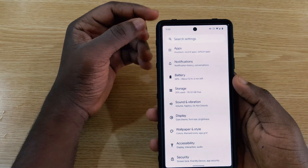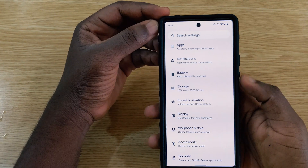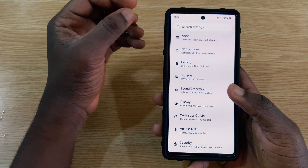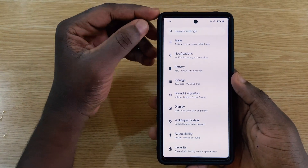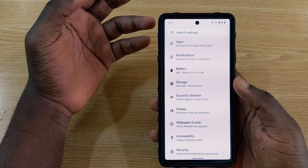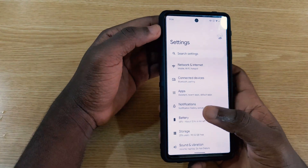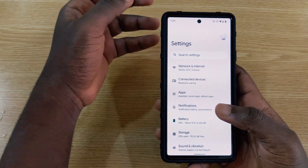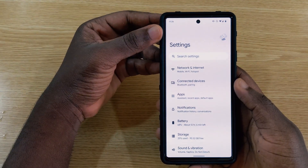While Beta 2 is better than Beta 1 with more stable features, I wouldn't recommend installing it on your daily driver. During filming, the phone restarted by itself unexpectedly. If you only have one device, wait for Beta 3, which should be more stable. You can check the Beta 1 bugs video linked in the description for reference.